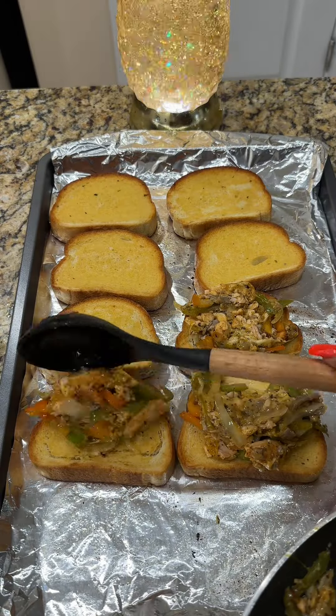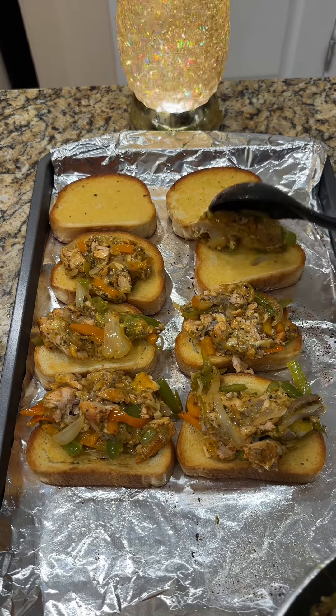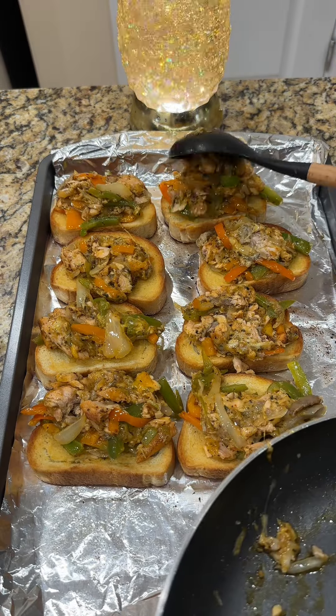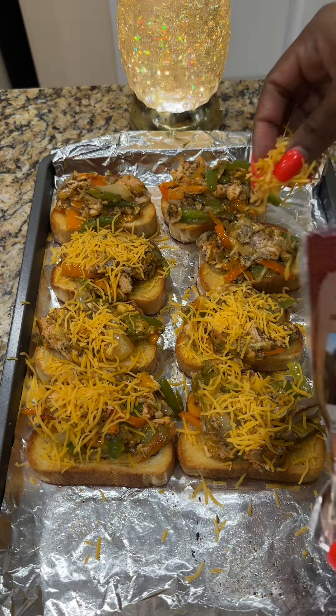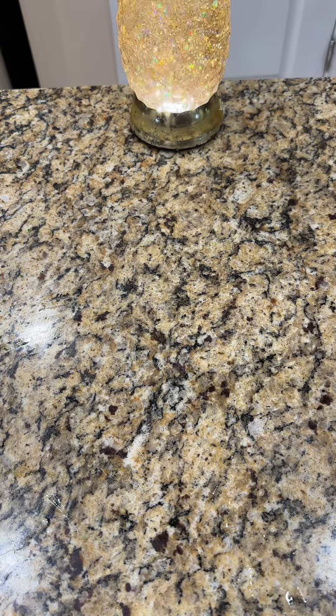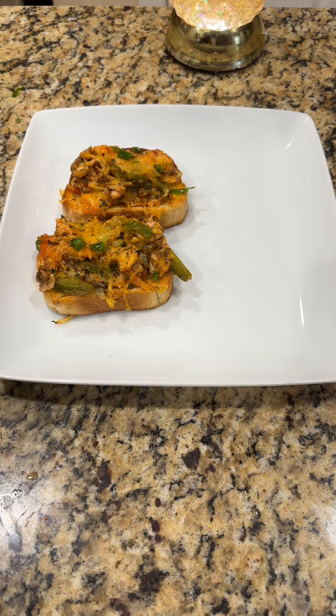When that cheese melts down, go ahead and take that bread out of the oven. You're gonna put a good amount of that salmon mixture on each and every piece of toast — fill it up. Once you got that on there, go ahead and add a little bit more cheese to the top, and put it back in the oven for a few minutes just so that cheese can get real good and melty.